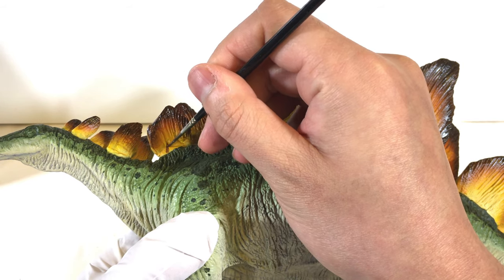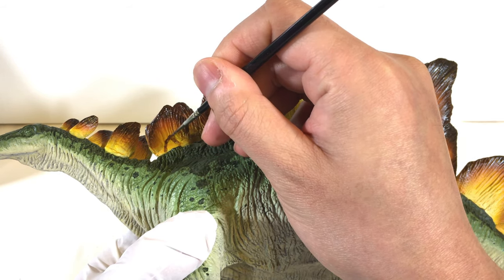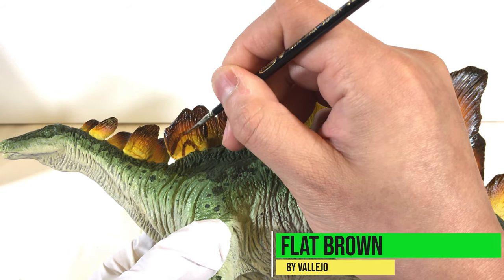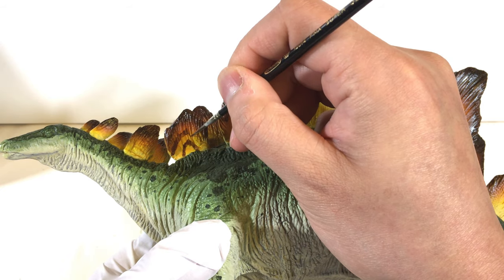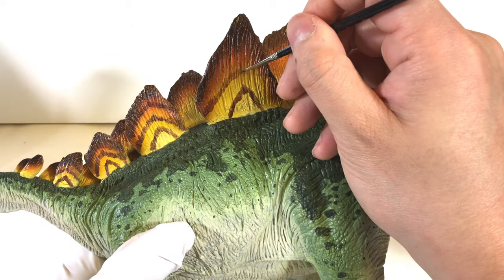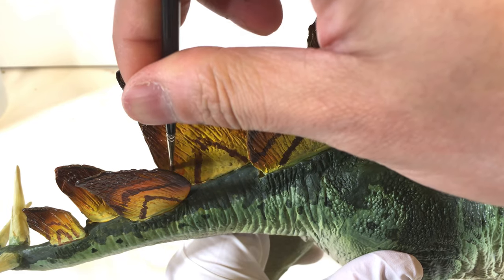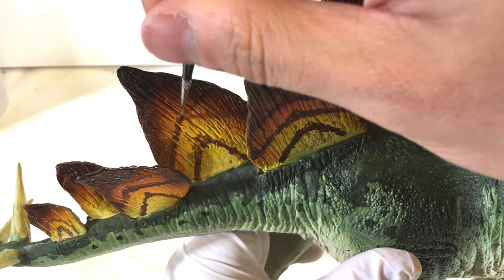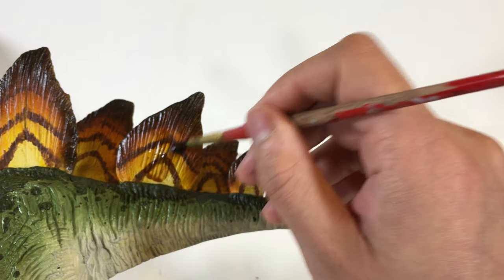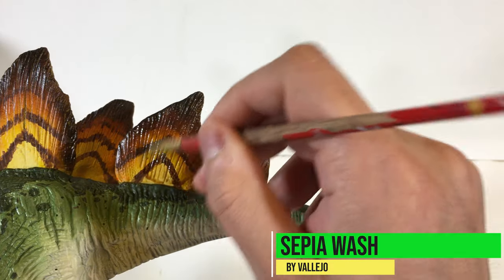Back to the plates — I try to replicate a similar pattern that I showed earlier. For this, I'm using a detail brush with some watered-down dark brown. I try to create three-line patterns on each plate. Next, I wash every plate with a Vallejo Sepia Wash. This darkens the plates, filling in all the details.